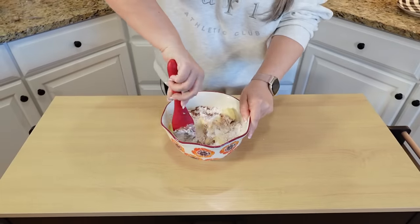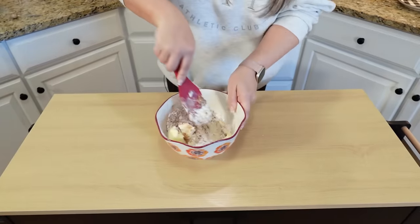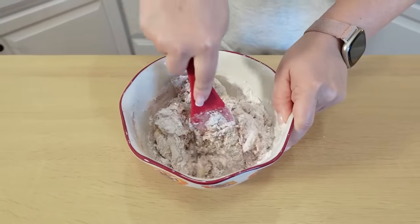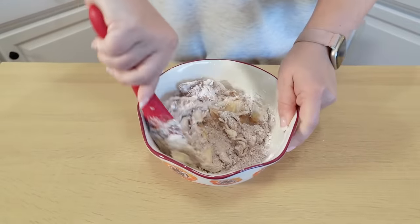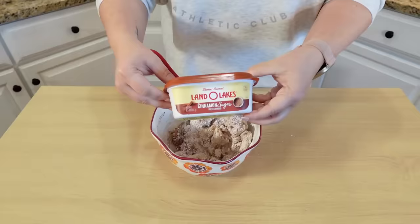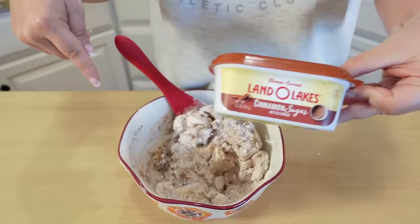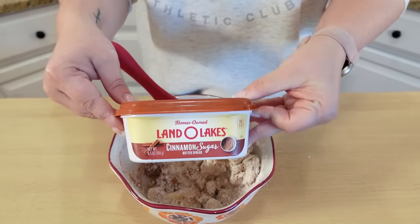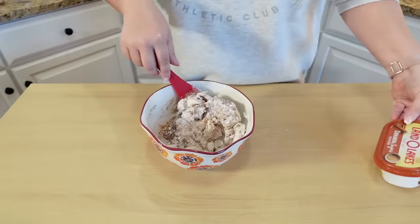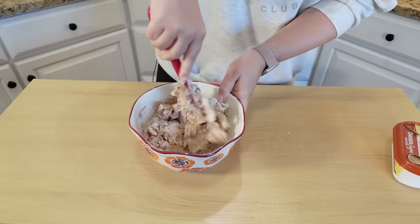Then all you're going to do is mix everything together. You can get out your hand mixer, but this butter is pretty soft so I'm just going to mash it around and mix it. My kids love cinnamon toast for breakfast, so this makes it easier to have it already ready to go. I just wanted to show you this for comparison — this is the Land O' Lakes version you can buy at the store, but this homemade version makes a ton more and it's obviously a lot cheaper. All you need is a little bit of butter, powdered sugar, cinnamon, and honey.